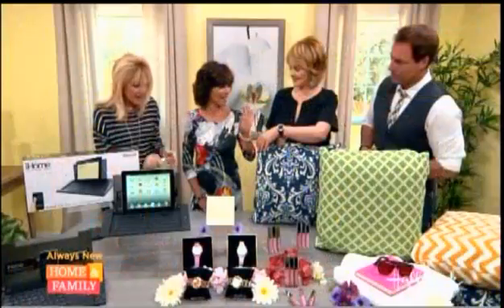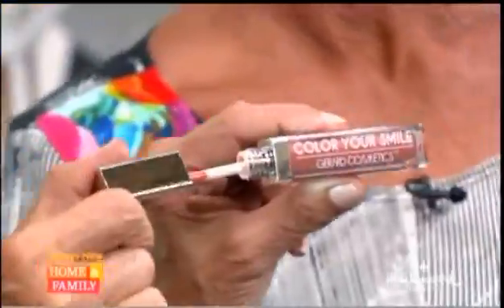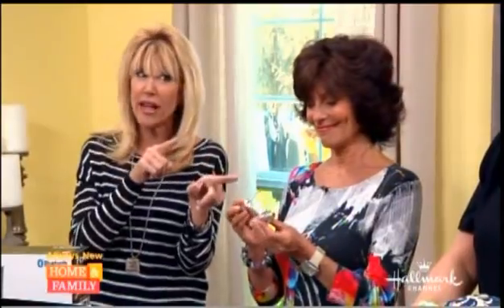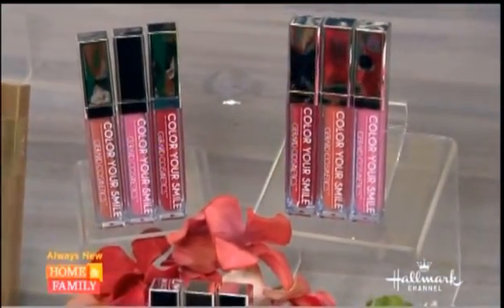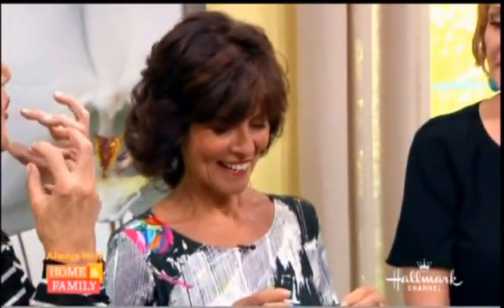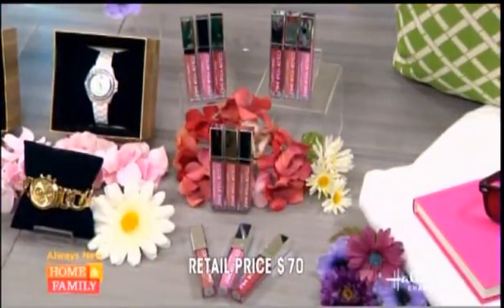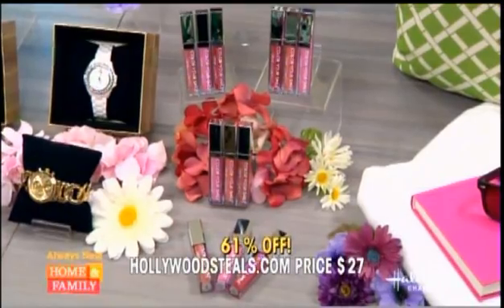And next up, take a look at this, because Christina knows this is one of our all-time bestsellers. Color your style — it's got a mirror and a little light. So when you're sitting at the restaurant and you want to apply your lip gloss, you have that little light, which is very flattering. They come in three of our most popular colors, and the best part: anti-aging ingredients. They have that collagen peptide which plumps your lips. So not only are you getting the mirror, the light, and three great colors in one set, but you're getting those peptides — you get that little puffy pout without the surgery. Sorry, doctors! The retail is $70 for the three lip glosses, but HollywoodSteals.com is $27 — 61% savings.